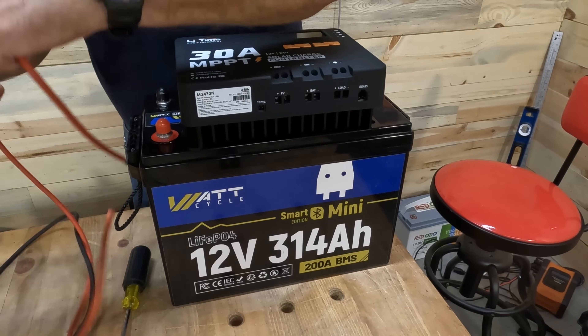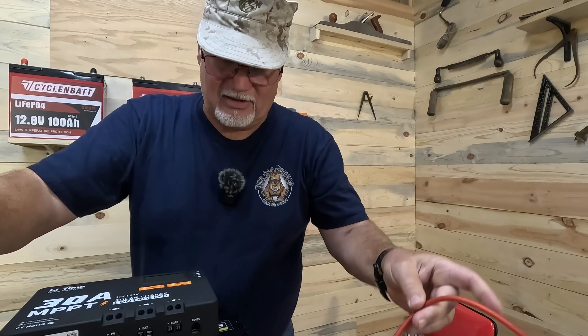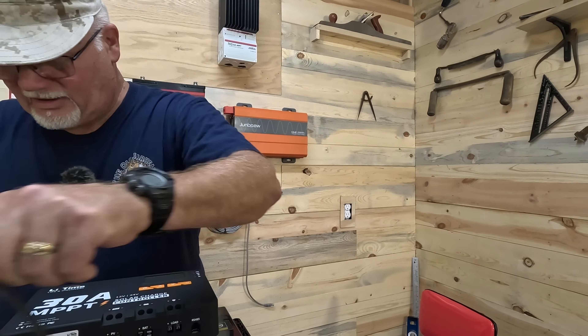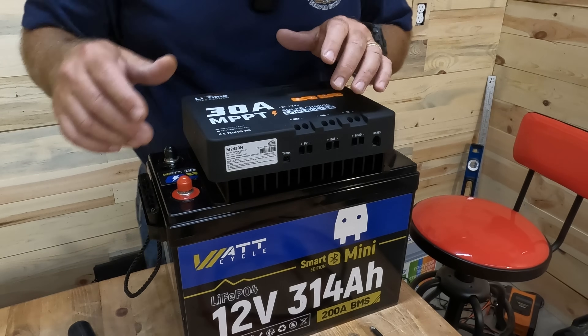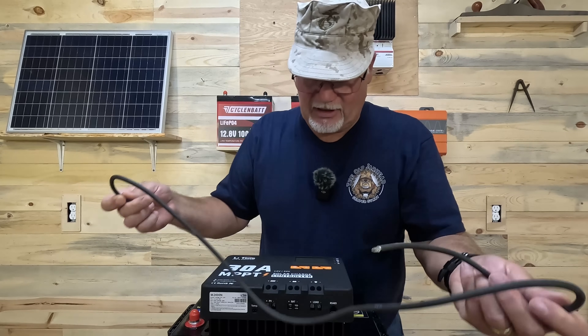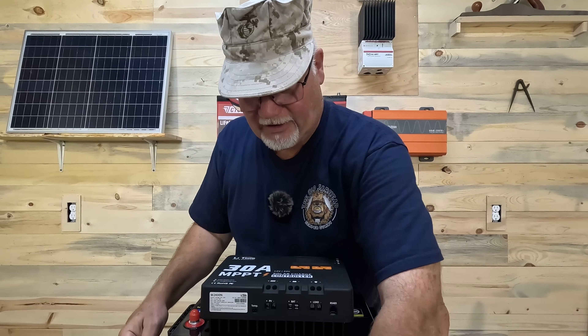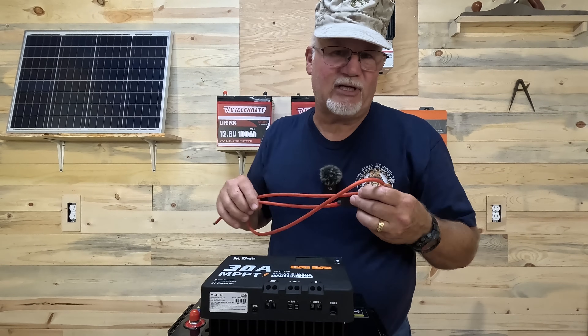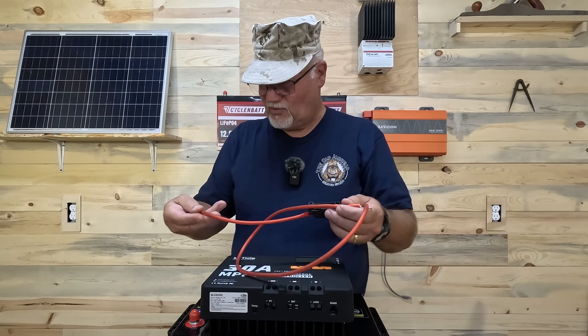We've got a positive cable here — this one has a 40 amp fuse in it — and we've got a negative cable. Now we're just going to take these cables. I always used to connect negatives first, but I've gotten in the habit of actually doing the positives first, so we'll do that.